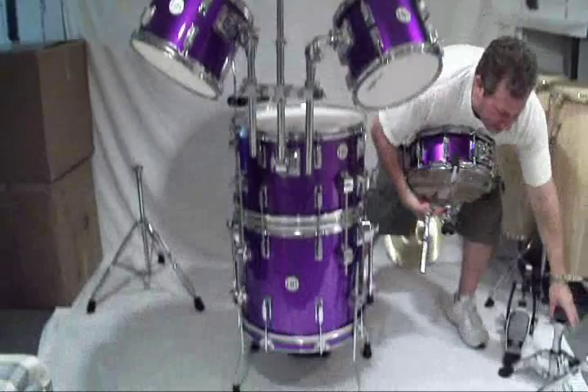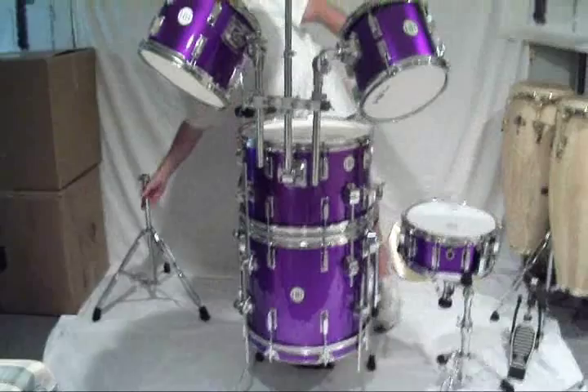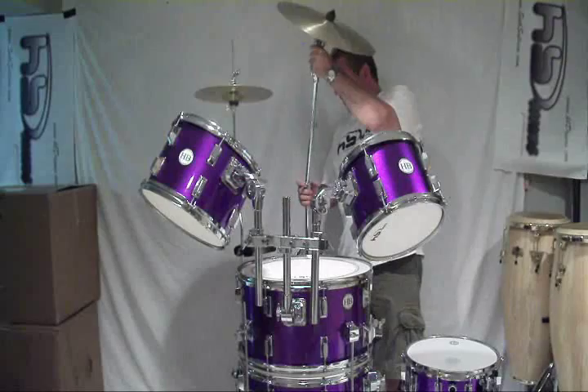The only thing I ordered optional was a very inexpensive simple cymbal stand — an upright cymbal stand from HB. It is not the scepter, it is not the heavy duty. I wanted the lightest one possible.